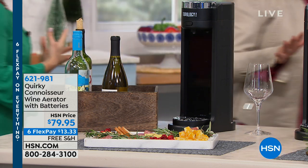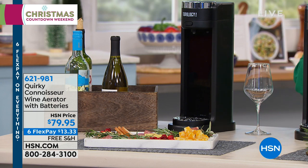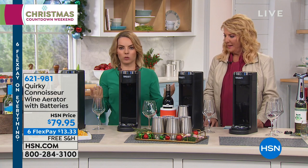It captures your attention. I think that's really the first thing about this — it's fabulous. This is The Connoisseur by Quirky, and Quirky is all about real people like us who came up with ideas to solve a problem.